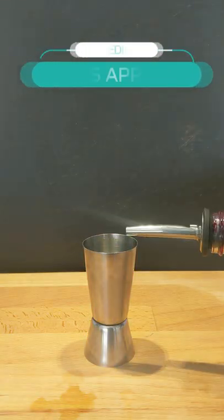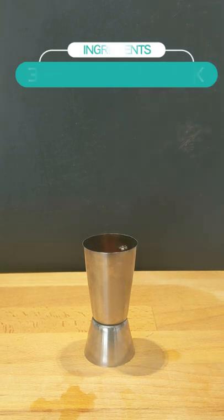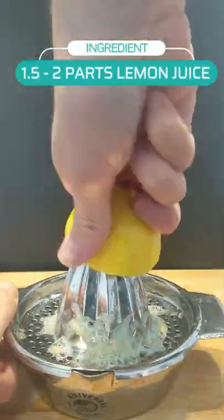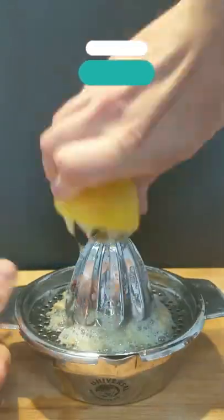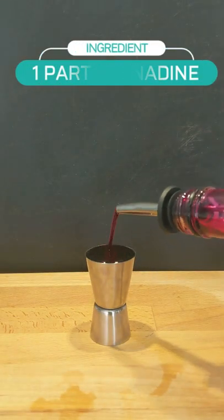Now let's start assembling our ingredients. Start off by pouring yourself out 3 parts Apple Brandy or Apple Jack and then setting it aside. You want to use 2 parts lemon juice or 1.5 parts lemon juice depending on your taste, and then set it aside. And now for our final ingredient — you'll want at least 1 part grenadine.